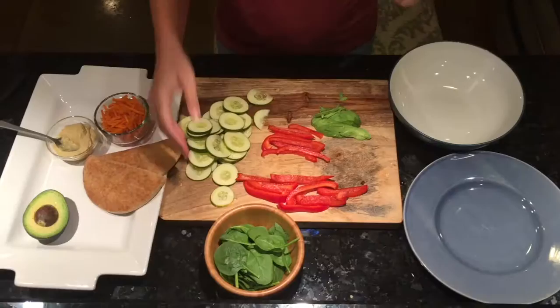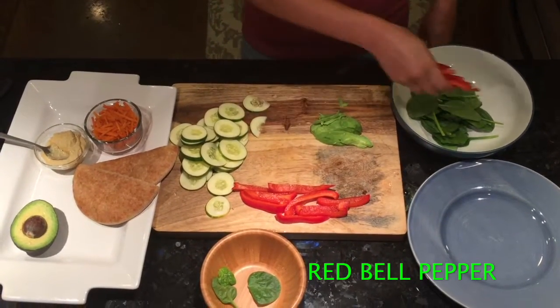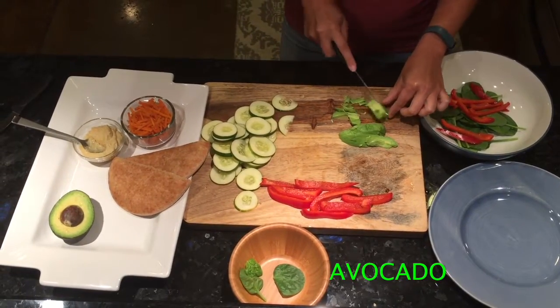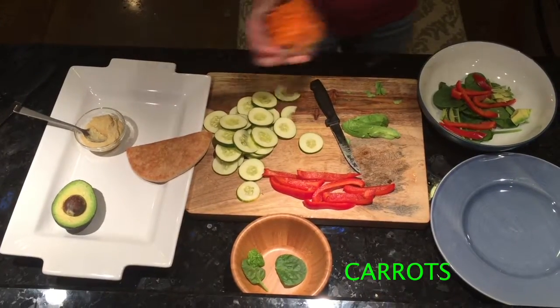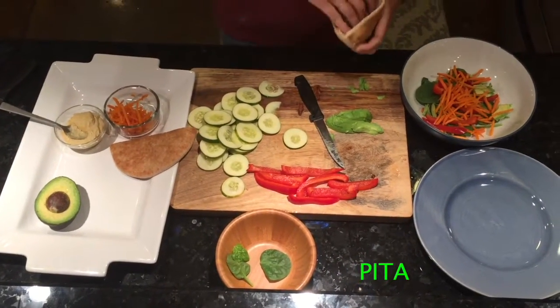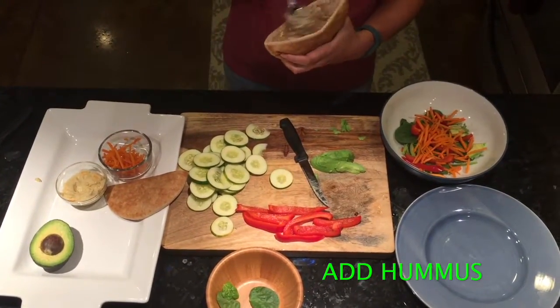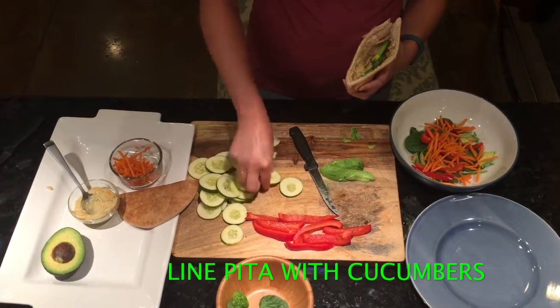To assemble the wraps, take just a handful of spinach, about a quarter of a red bell pepper sliced down even thinner — you want them to be very thin. Add the sliced avocado, slicing it up a little more, then add the shredded carrots. Open up the pita, take a spoonful of hummus, and spread it around in there. Line the pita with cucumber — usually about four slices.